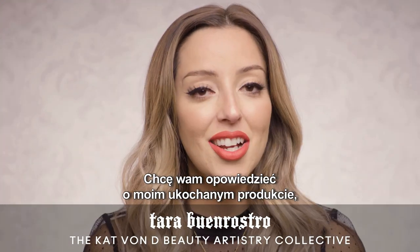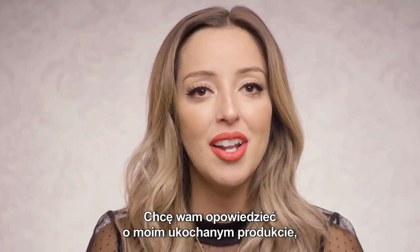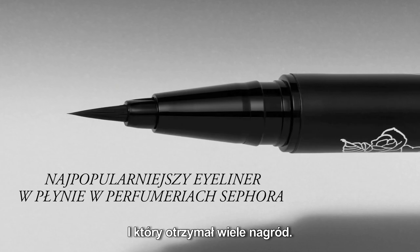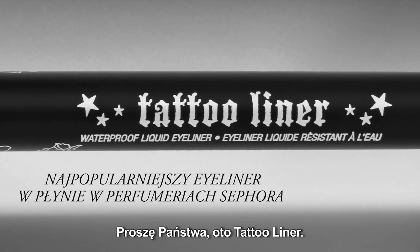Hey guys, it's Taro and I get to talk to you about my Holy Girl product, the product that I absolutely can't live without, a product that has won so many awards — Tattoo Liner, ladies and gents.